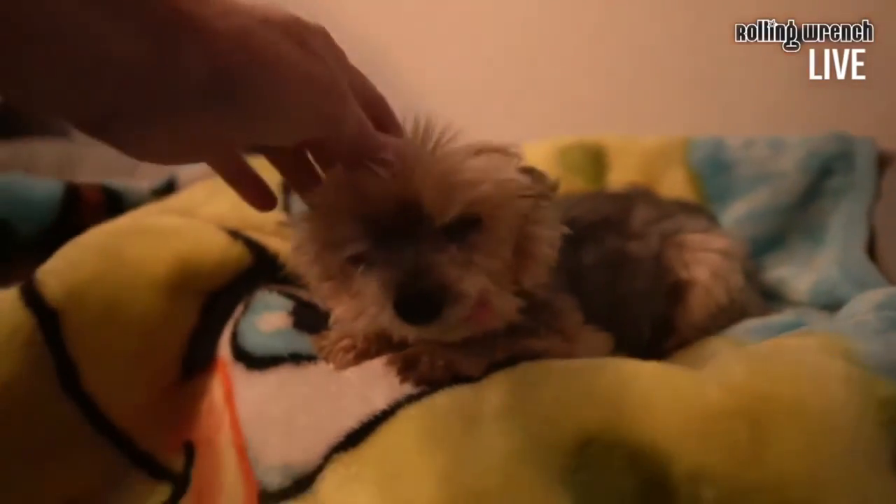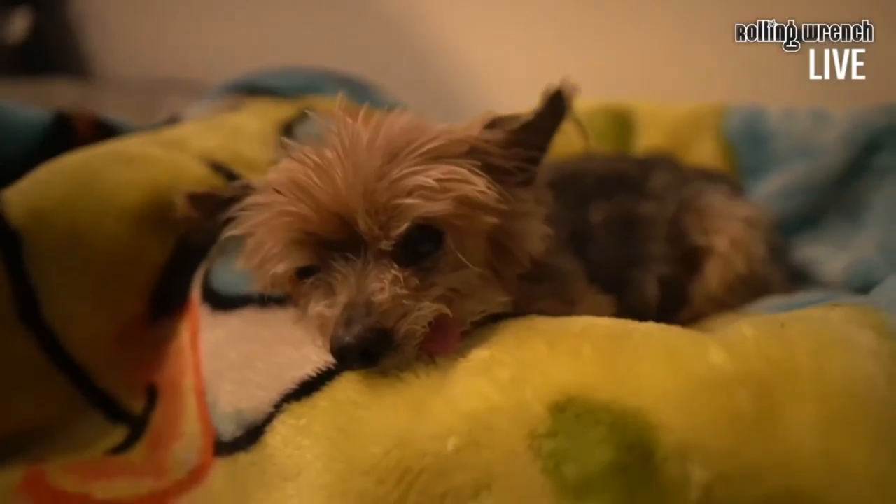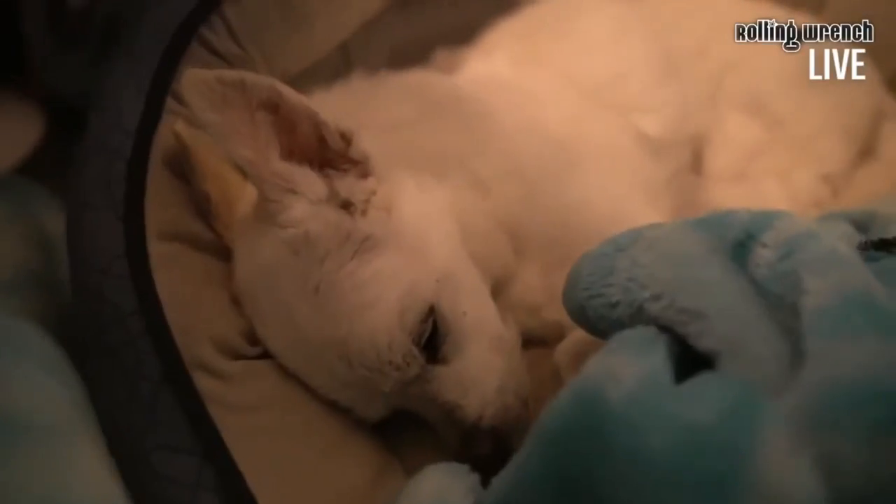What up ladies and gents — we're here live in the studio at Rolling Wrench! We've got Tilly in the house; she's having her quinceañera next year, she's gonna be 15. Here's the Muskrat — what up doe, Tia in the house.